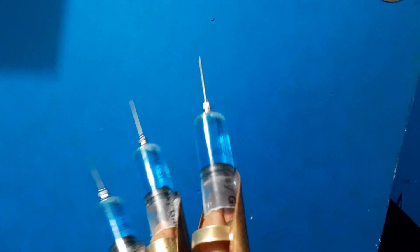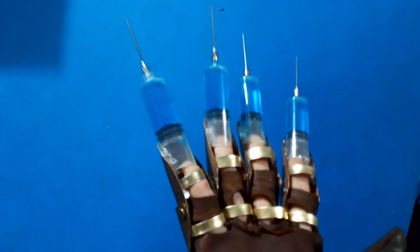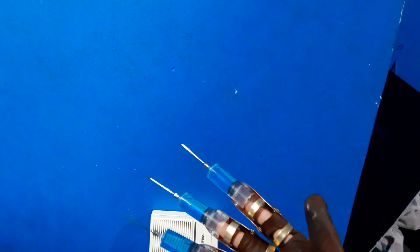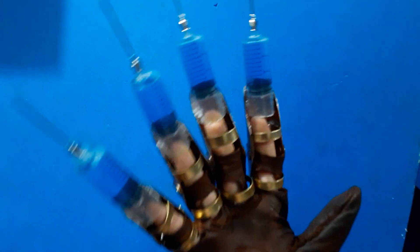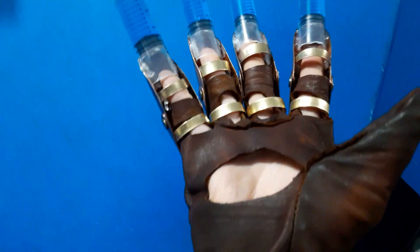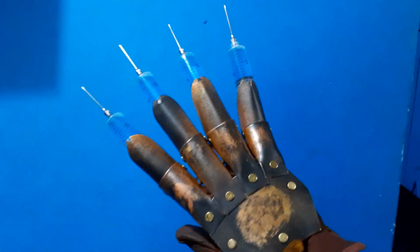I got a different syringe this time that has some weird writing on it — like 'single use' — I was trying to get rid of it but wasn't able to. There is blue liquid in here, as you can see. The liquid kind of matches my wall so sometimes I have to point out that yes, there is blue liquid in here. I would have shot this video outside but it is raining.